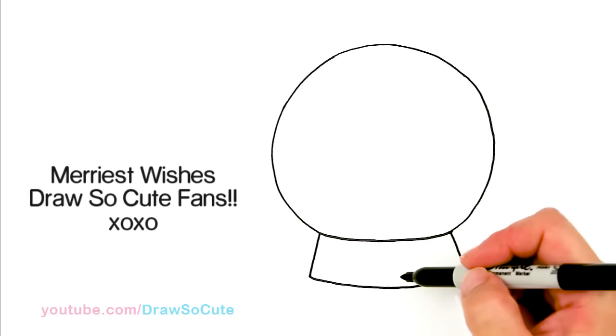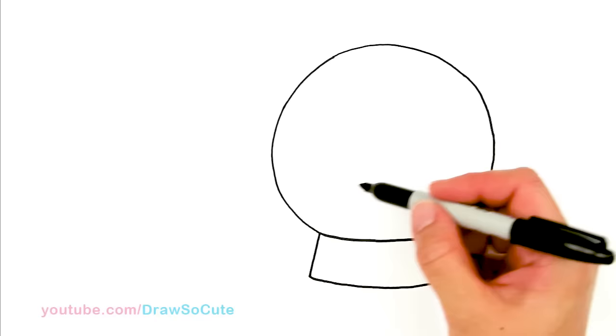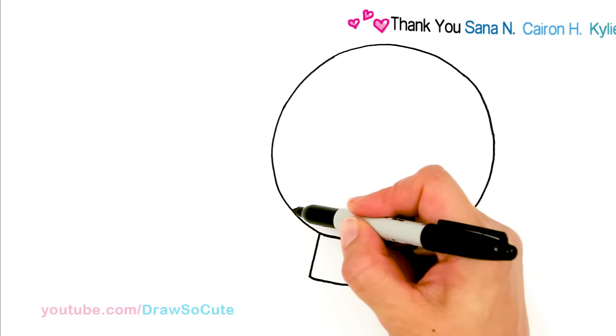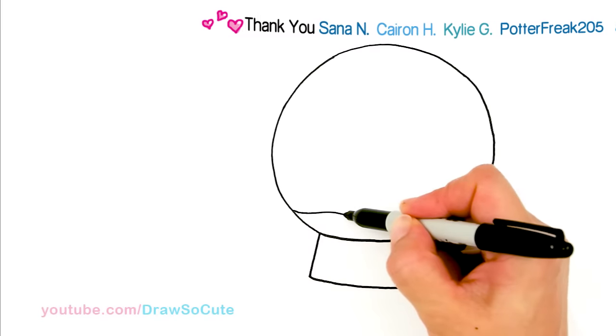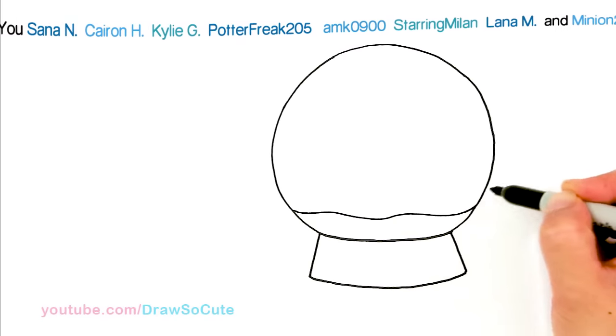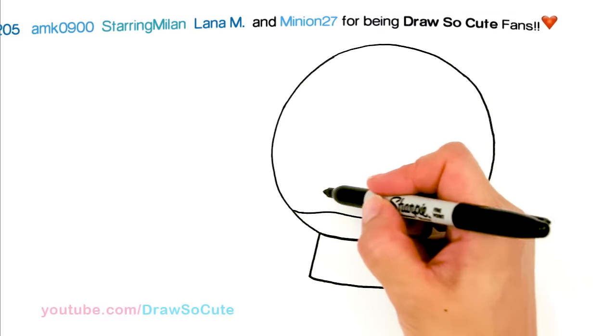Now you can add whatever you want inside it. For mine, I'm just going to add a snowman and a Christmas tree. But first, we're going to give it a base — about right here towards the bottom, I'm just going to wave a curve all the way across. This is my base of snow, and from there I'm going to add a snowman on this side.